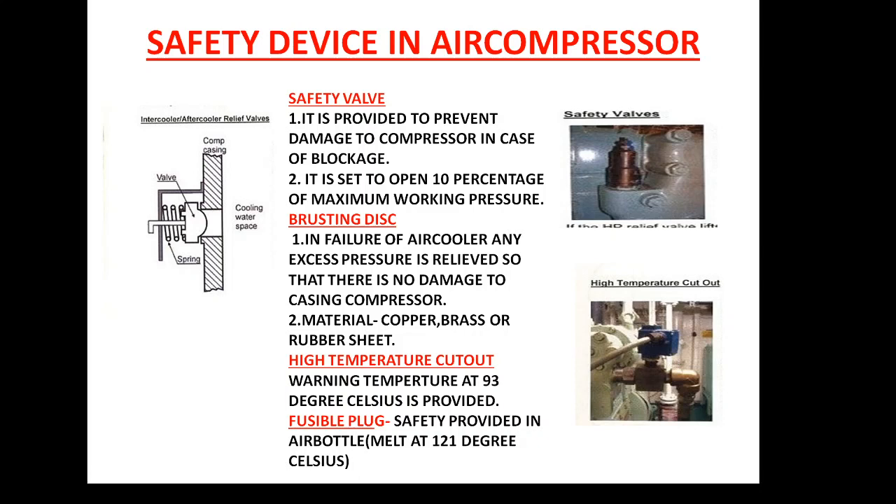The third safety device is the high temperature cutout. The high temperature cutout is basically a warning — it gives an alarm whenever the discharge temperature reaches 93 degrees Celsius. If the discharge temperature is high, it means there is either no supply of water, or there is a blockage in the cooler, meaning the cooler efficiency has been reduced, or there is a reduced amount of water supply.